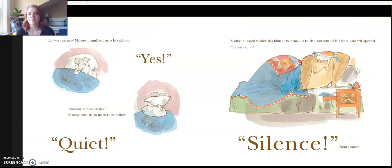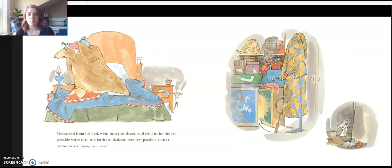"Can you hear this?" Mouse mumbled into his pillow. "Yes." "Amazing. How about this?" Mouse said from under his pillow. "Quiet!" Mouse looked under his blankets, crawled into the bottom of his bed, and whispered, "Can you hear?" "Silence!" roared Bear. Mouse slid from his bed, went into the closet, and said in the tiniest possible voice into the furthest, darkest, teeniest possible corner of the closet, "Surely you can't."